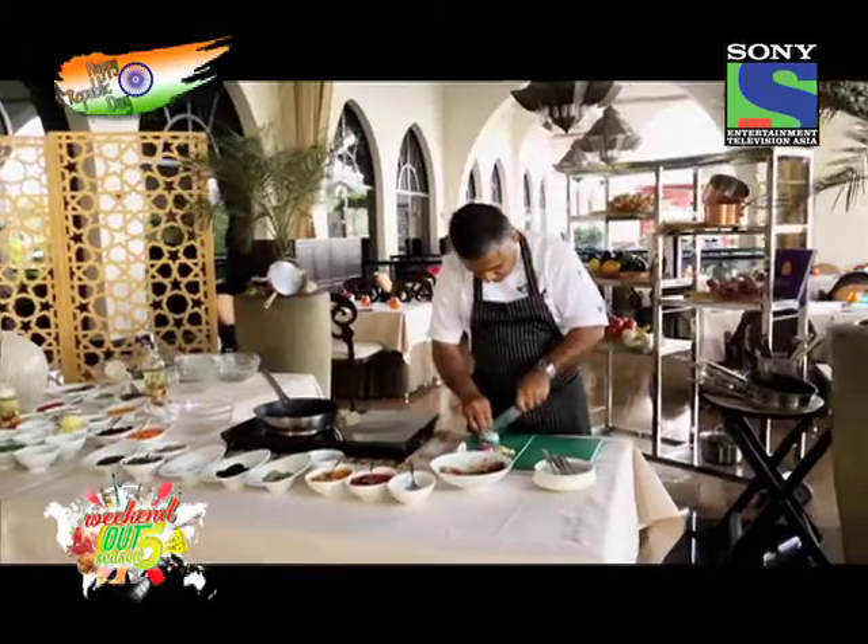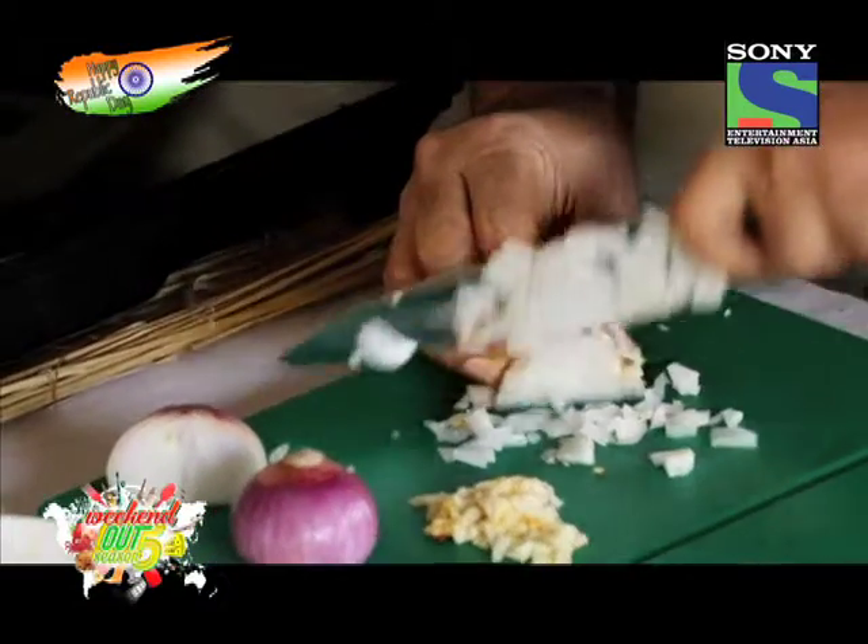I describe my style of cooking as creative or evolving modern Indian, and that's what I've been doing at my restaurant, The Cinnamon Club, for the last 14 years in London. We started a new wave of restaurants that set a new benchmark and changed people's perception of Indian food.